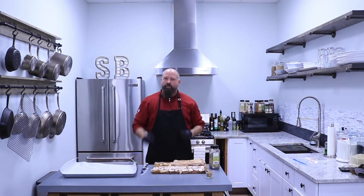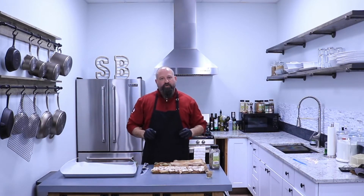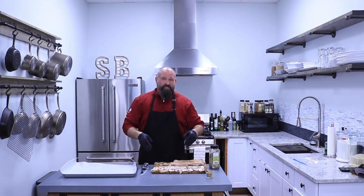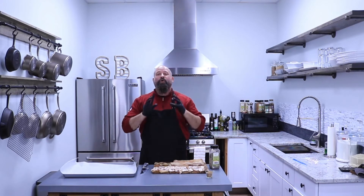Hey guys, welcome back to my kitchen. You're cooking with Earl today. I'm going to show you a really cool trick when it comes to making bacon. We all love bacon, and I love Savory Butcher bacon the best because it is so delicious.